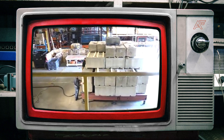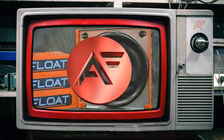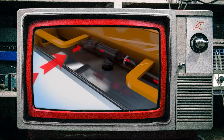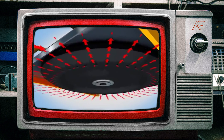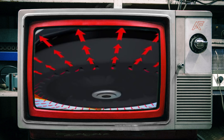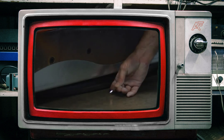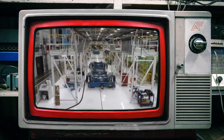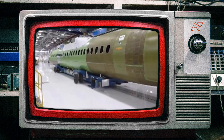Heavy loads moving on a cushion of air — one of the most common questions is how does it work. An air bearing is a pneumatic device that forms a lubricating film of air between the load and floor surface, similar to a hovercraft or an air hockey table. A flexible, wear-resistant urethane diaphragm is inflated by compressed air, forming a seal with the floor and lifting the structure off its rest pads. Air is then squeezed between the floor and the diaphragm, creating a thin film of air and allowing the load to float, resulting in a nearly frictionless platform.